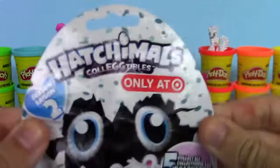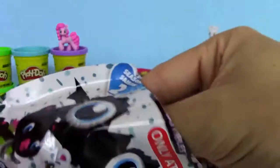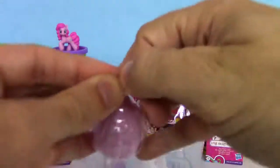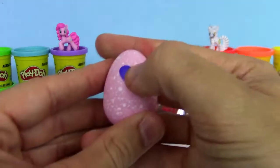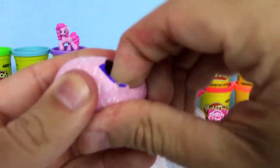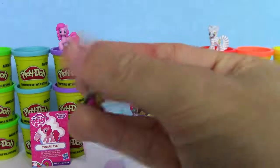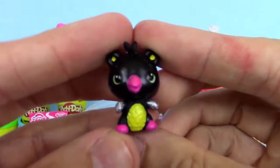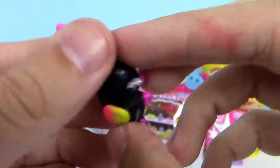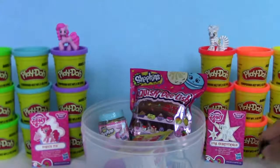Now let's check out this Hatch Most Collectibles Season 2. We're gonna open this egg to see which one we got. I think I see a black one — black and yellow. That looks pretty awesome. Check out the tail. That looks cool.